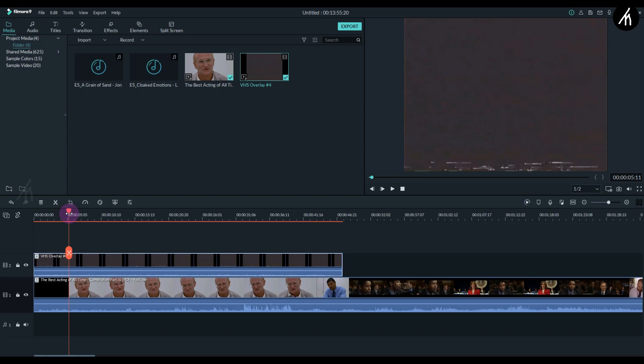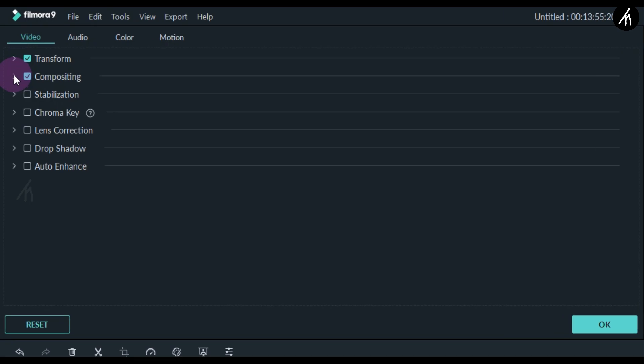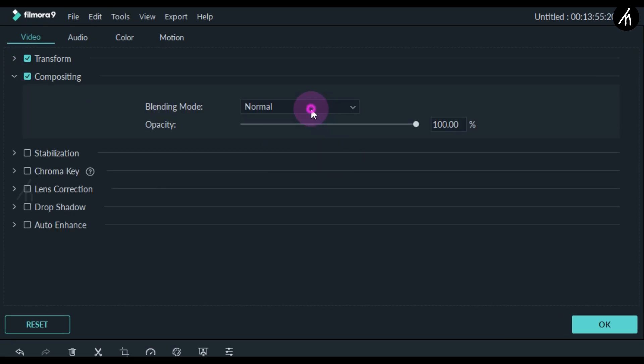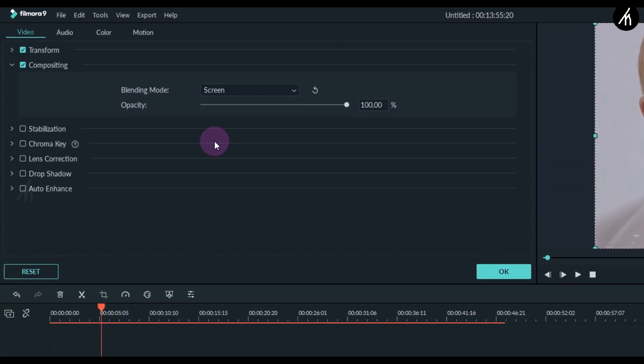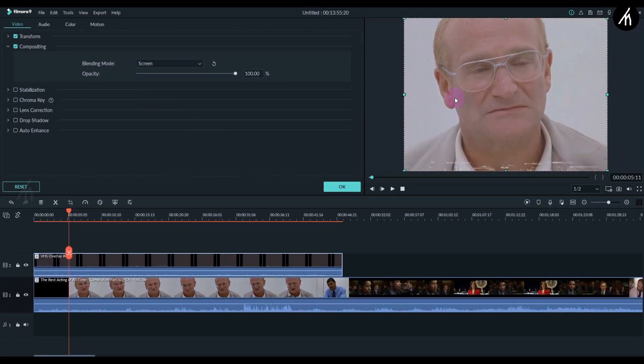Now we need to blend it to the main video. Double click on the VHS video, go to its compositing, and change the composition mode from any one of these four blend modes. For this video I'm going with the Screen blend mode. Now you'll see the blended VHS effect.